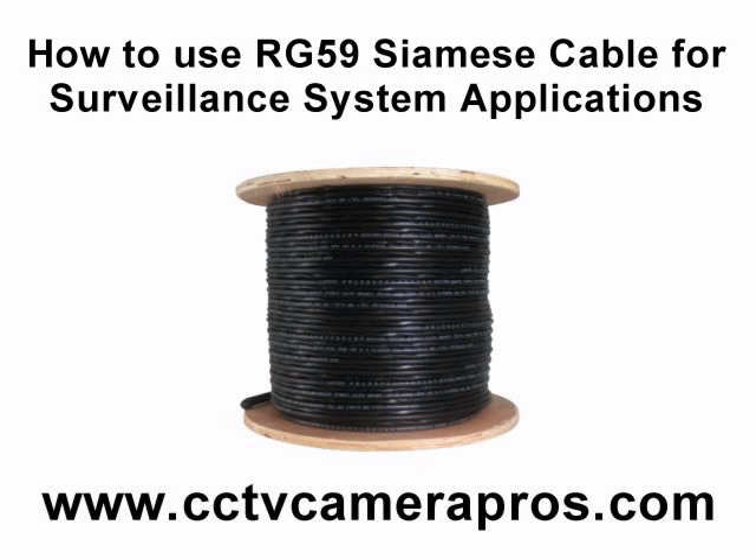Welcome to CCTV Camera Pro's video instruction series. In this video, we'll teach you how to attach a BNC crimp-on connector to a RG59 Siamese cable.